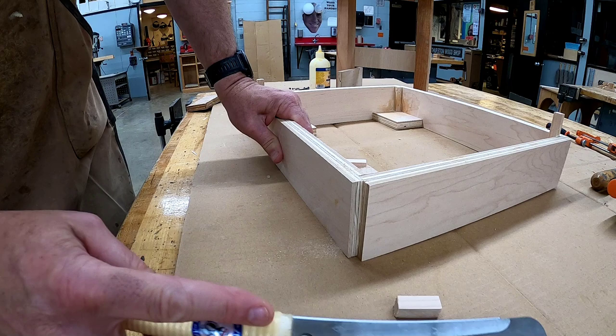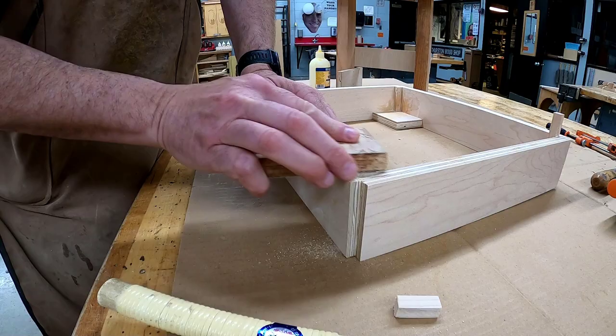The next day, cut off the proud parts on all four sides and lightly sand the top to make sure that it is flat and smooth.